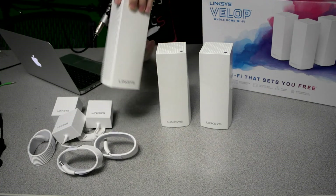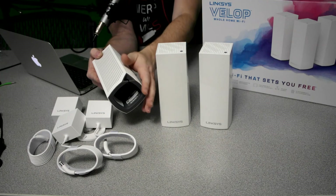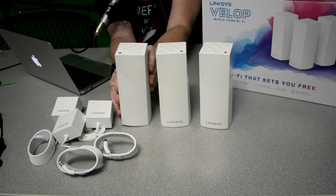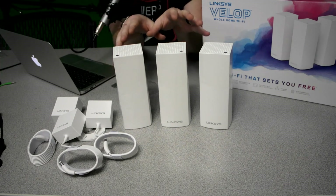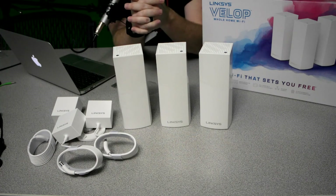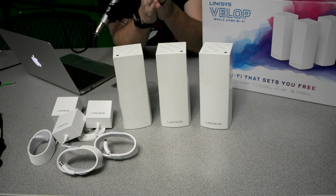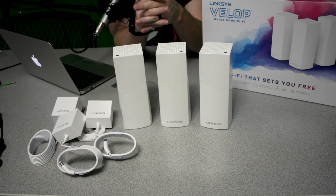One thing I really like is on the sides of these nodes there's a small cutout in the corner, which allows you to put your cord through it and set it flat while still having a cable management system. One of the biggest reasons I like how simplistic this looks is that it just blends in with the rest of the things in your home. My biggest complaint about my current router is it's sitting on the entertainment center and literally looks like a spider — my wife absolutely hates it. With these, you can put them throughout the house and they won't be an eyesore.